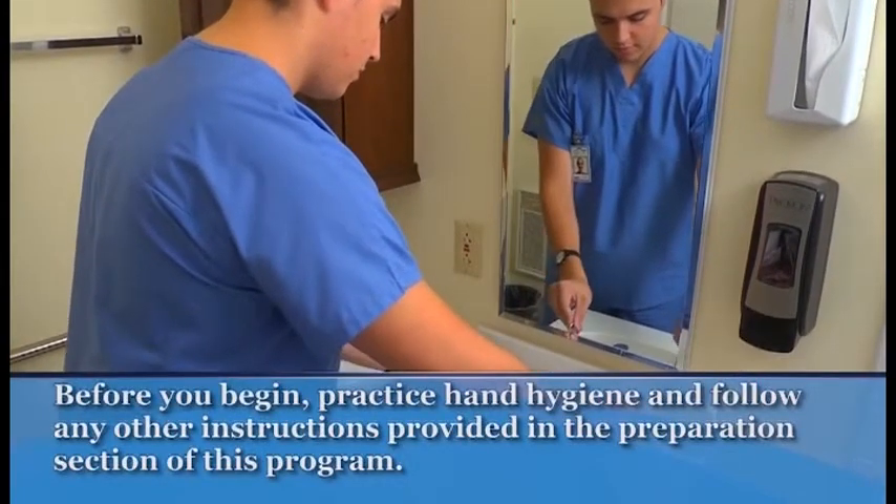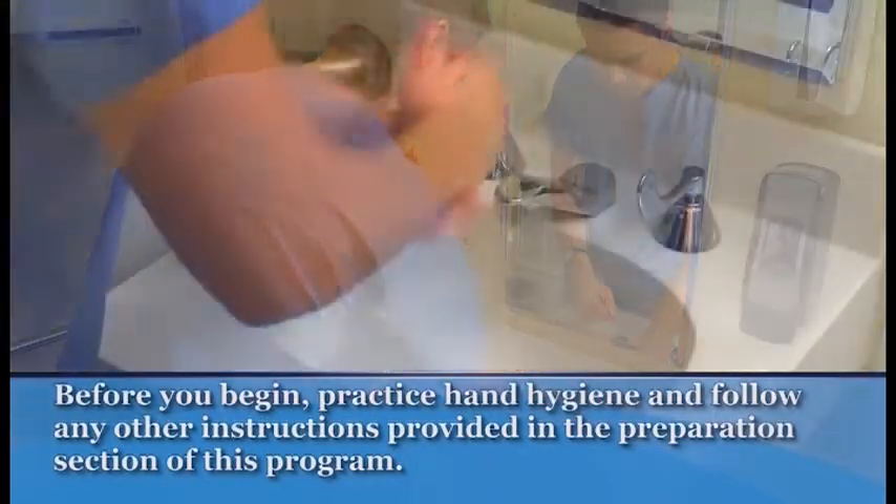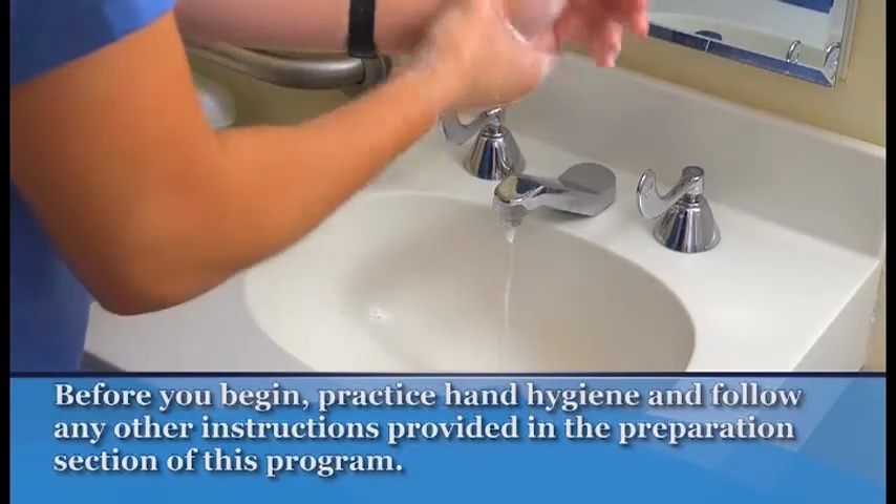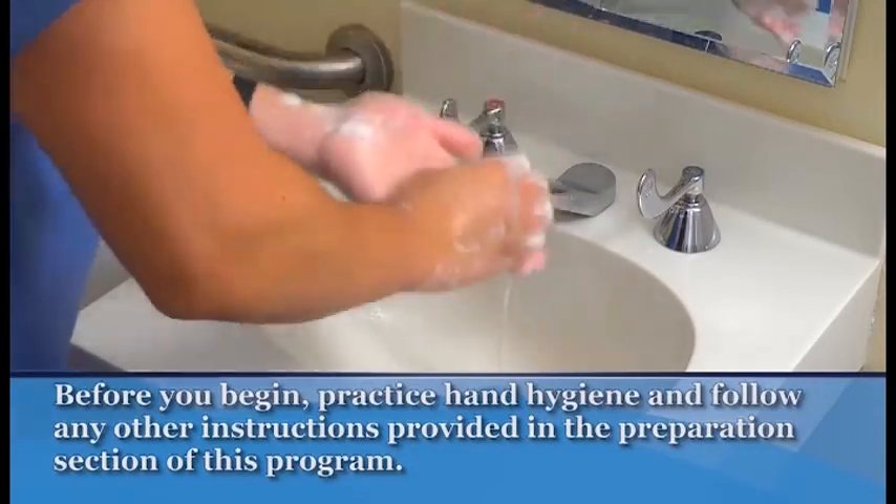Before you begin, practice hand hygiene, identify the patient, and make sure that privacy has been provided. Follow all additional instructions in the preparations section of this program.